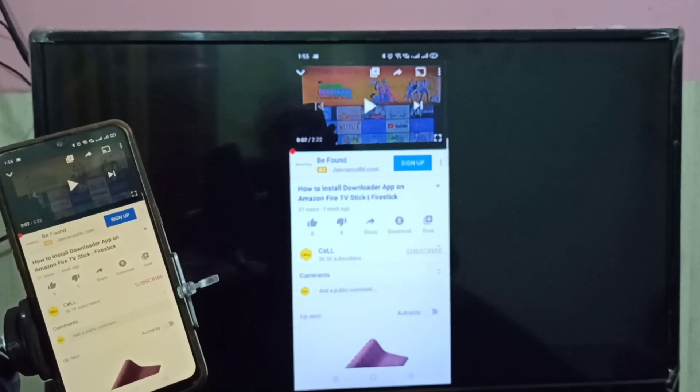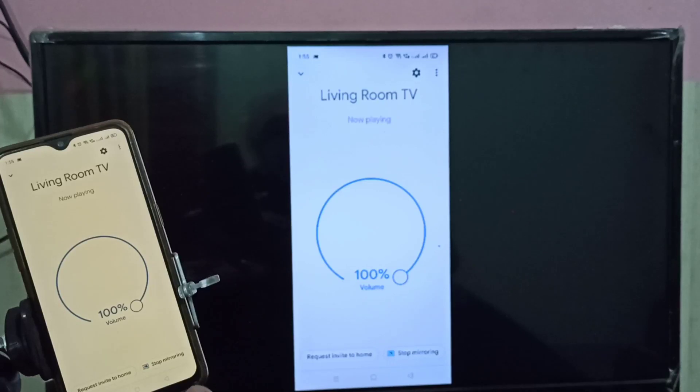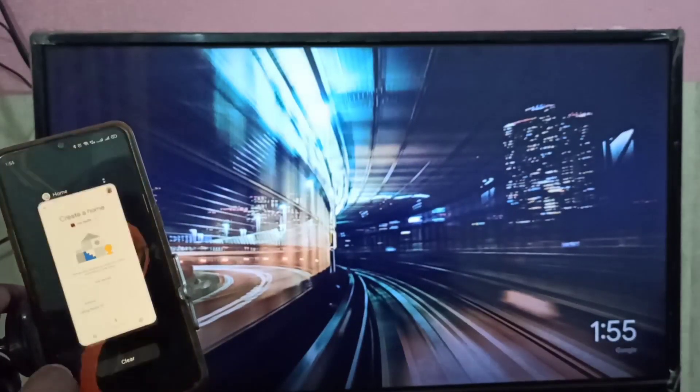If you want to watch in full screen, just rotate the phone and the display on the smart TV will automatically switch to full screen. That is Method 1. Now let me stop the mirroring — tap on 'Stop Mirroring'.